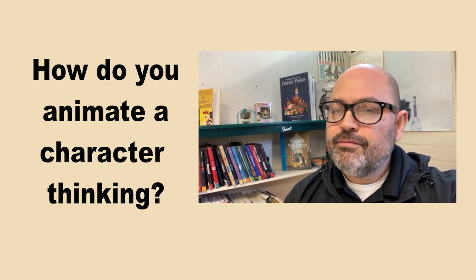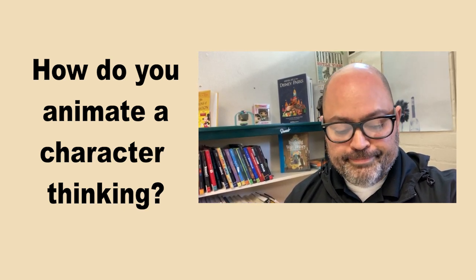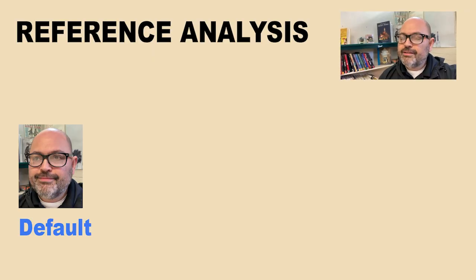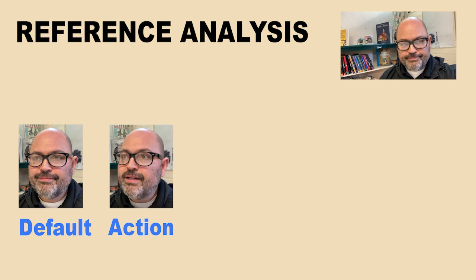Hey folks, exercise seven is all about making a character think. So let's go ahead and break down the action. It's a good idea to start with a default facial expression because it's going to help your audience recognize the thinking that's occurring prior to that first big action.